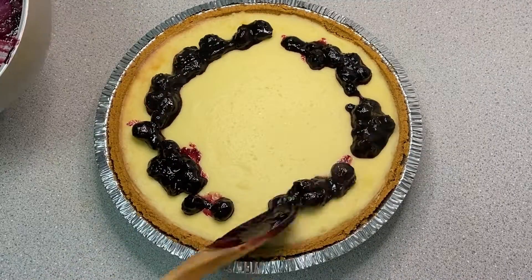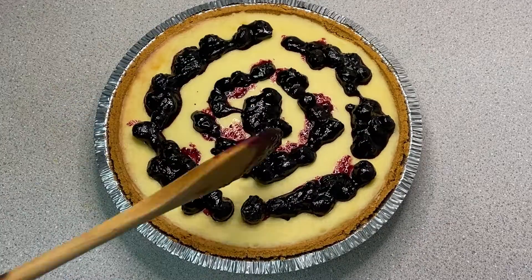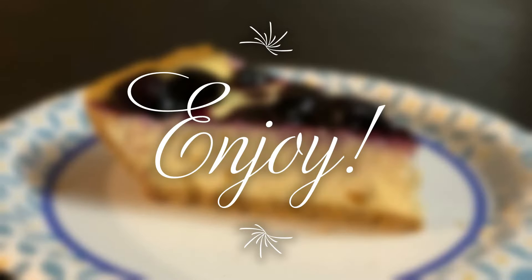Your blueberry compote is done and you're ready to top your cheesecake. I hope you enjoyed this recipe and let me know in the comments if you try it out.